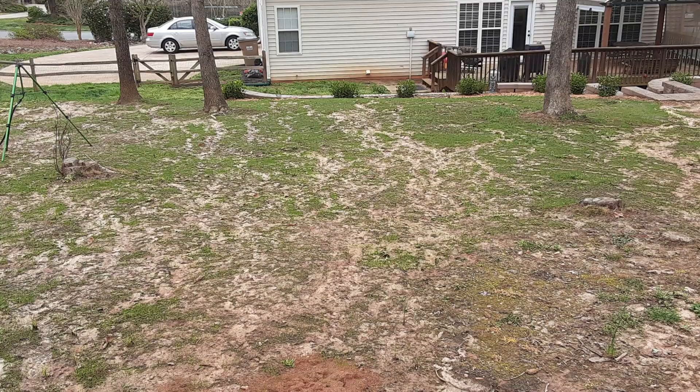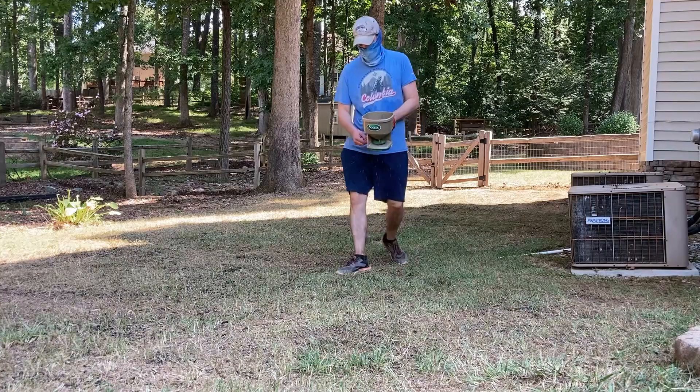Five reasons why you should not use peat moss this fall with your seeding or overseeding projects. Some say peat moss will tell you when to water your newly seeded lawn because it dries out. But really, a newly seeded lawn just needs to be watered two or three times a day — you don't need peat moss to tell you that.